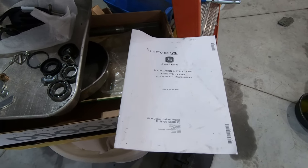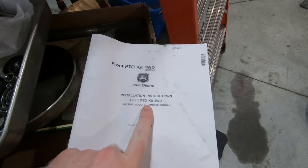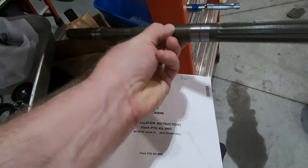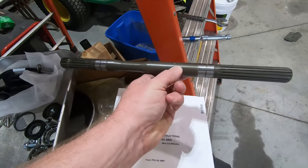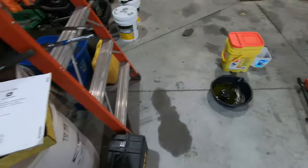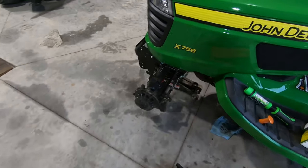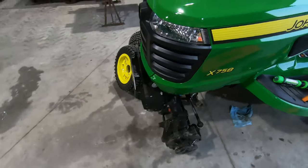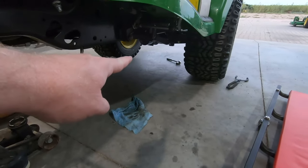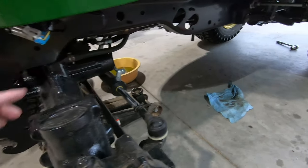Now that I'm doing the 50-hour service on my X758, I'm going to go ahead and install the front PTO kit for the four-wheel drive. This is the PTO shaft to power front attachments that goes through the front axle. I opted to install this myself — this is something you can do. Some people have dealers install it when they order their machines, but basically what this kit does is it allows power to come from the PTO on the transmission all the way forward and through the front axle.